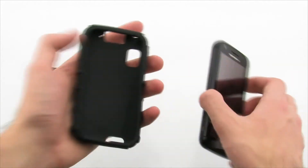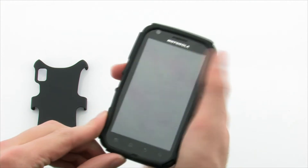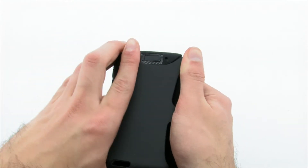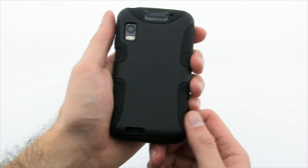The case is easy to install by first applying the inner skin by sliding the top of the device into the skin and then pulling the bottom part over the exposed area. Next, apply the outer skeleton by lining up the top or bottom of the skeleton with the device and firmly pressing on the sides and corners until it snaps into place.